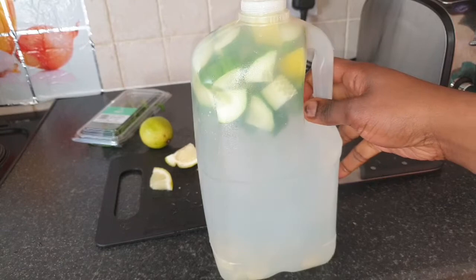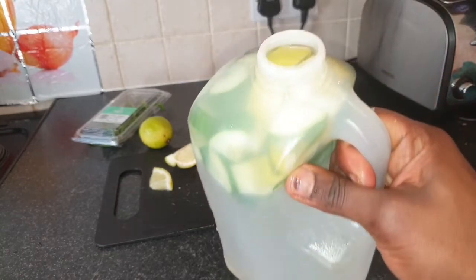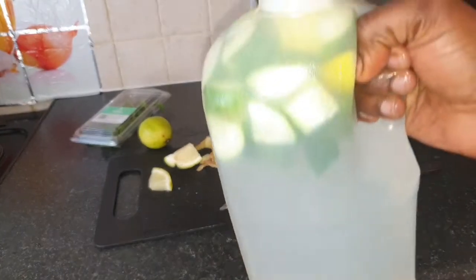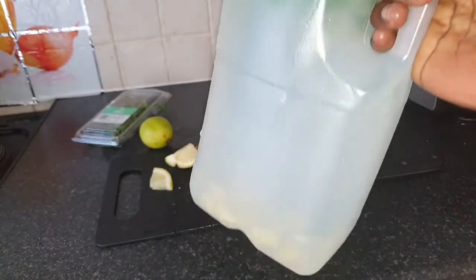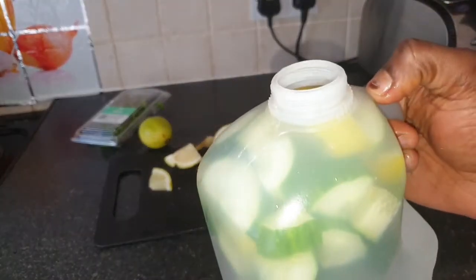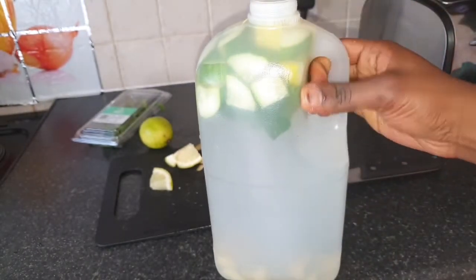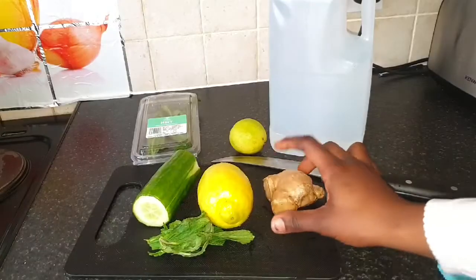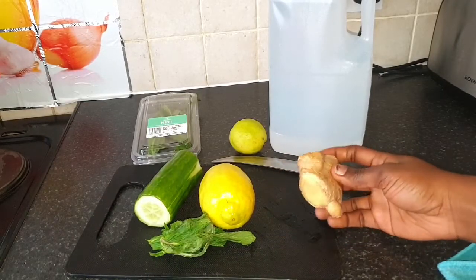Hello everyone, welcome back to my channel — it's Viana's Beauty right here. Today I'm going to be showing you how I make this detox water, which is very good for weight loss and for clear skin. Drinking this water every day just gives you that glowy skin. Let's jump into the tutorial.